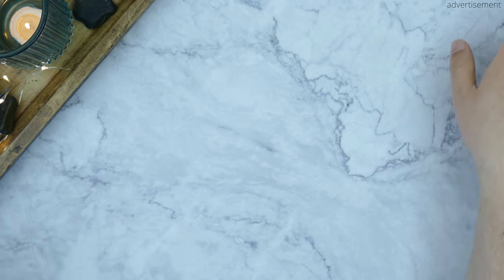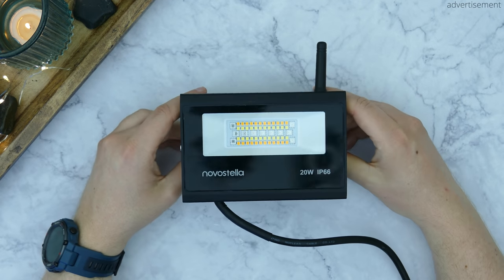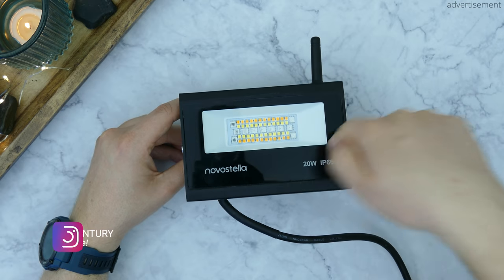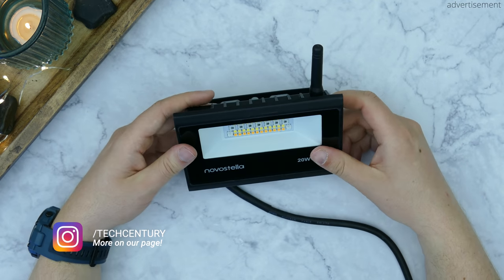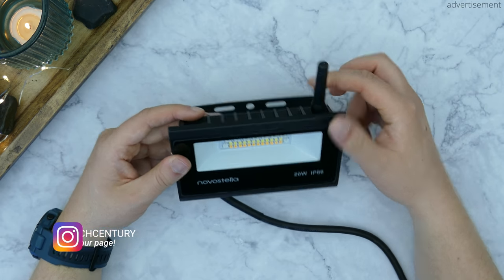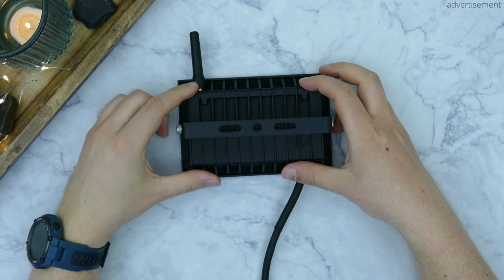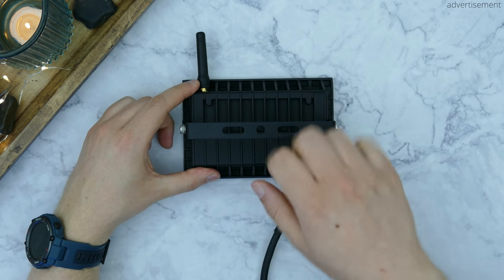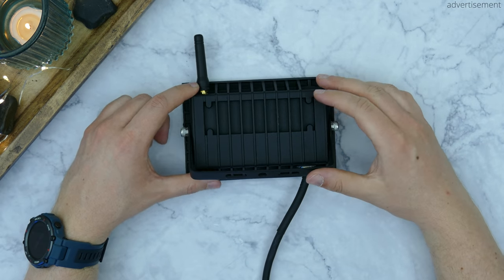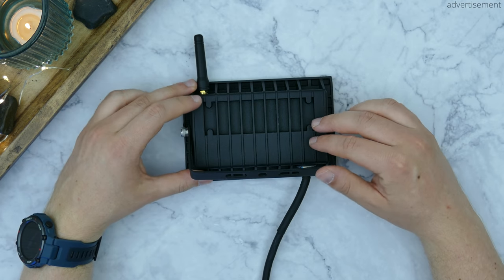Now if we then move on to the hardware itself, this is basically the light as you'll receive it. So we have this glass or plastic front up here, we then have the WiFi antenna for improved WiFi range right there, and then on the back it's basically an all-metal build which is absolutely solid and super impressive. The build quality is just excellent.